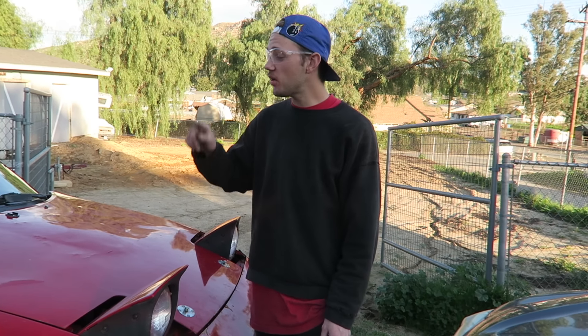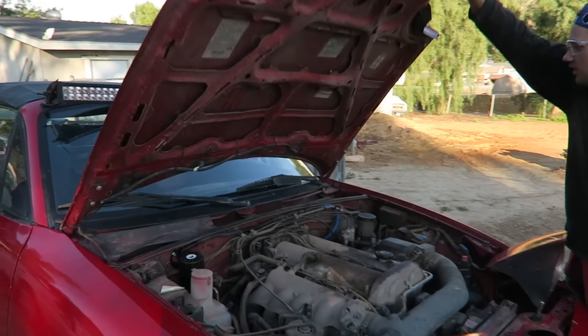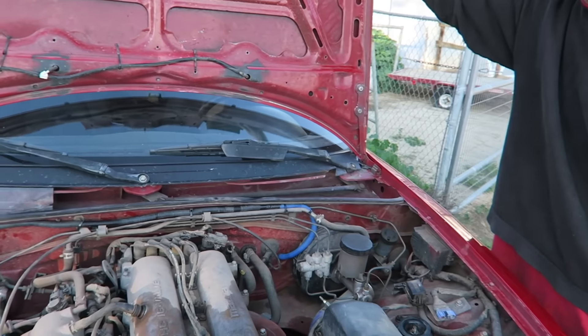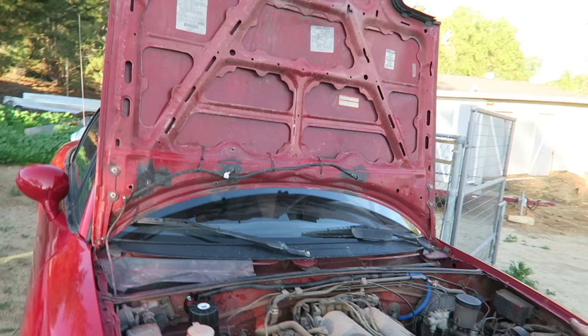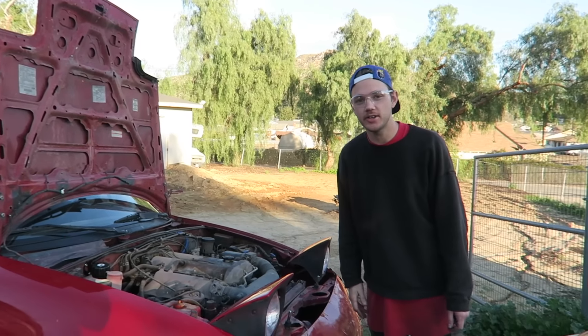What's up guys, Flossing Missles here. Today I'm going to show you how to trim your hood hinges so you can do this — show off your beautiful 1.8 engine or 1.6 engine or whatever you have under the hood. Alright, let's get to it.